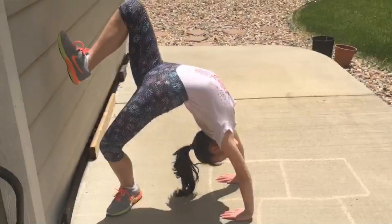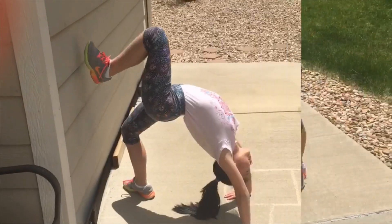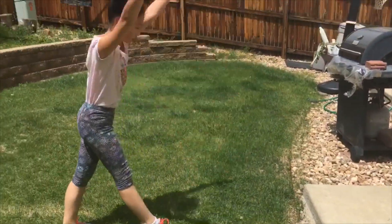Word of advice: don't kick your legs like a duck. For the first drill, you are going to use a wall to help you kick over. If you're having a hard time kicking over, you can always put your feet at a higher surface.